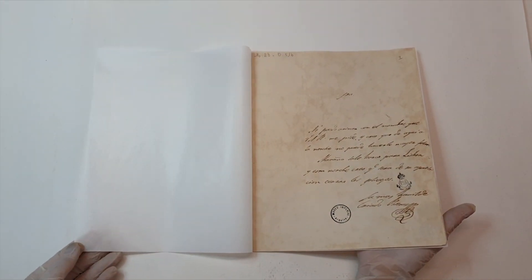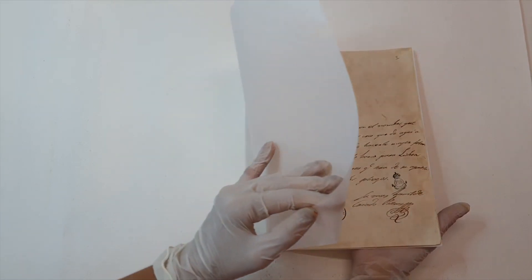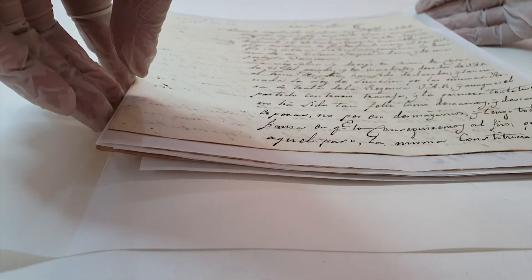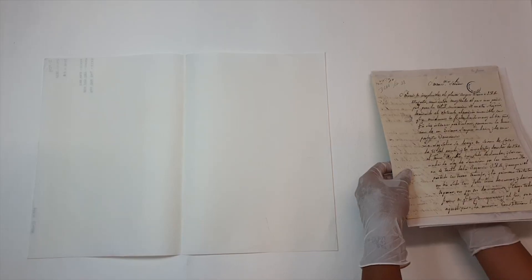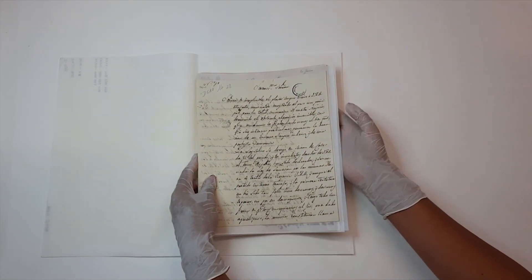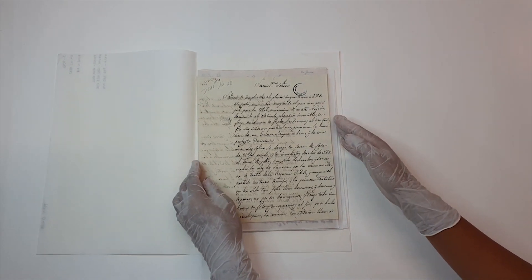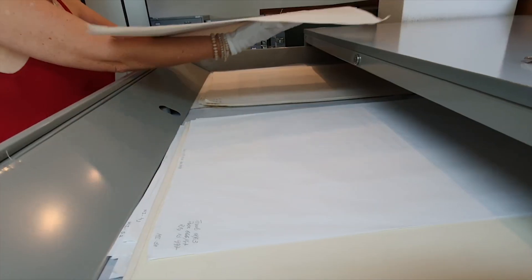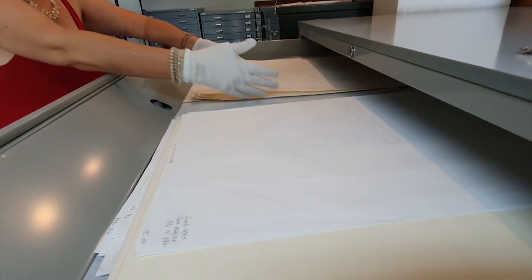The human being, as a creator and maintainer of books and documents, has a fundamental role in their conservation. The adequate use of handling practices prevents damage to the collection, just as the correct use of procedures contributes to the longevity of items.